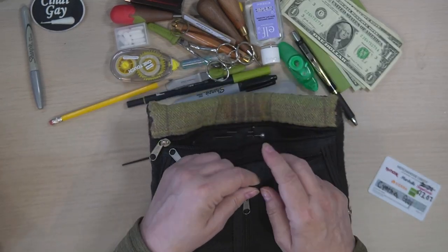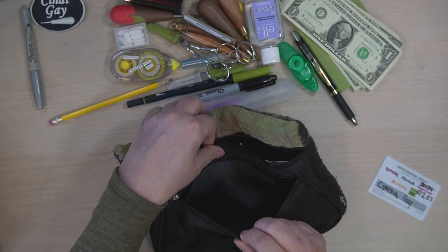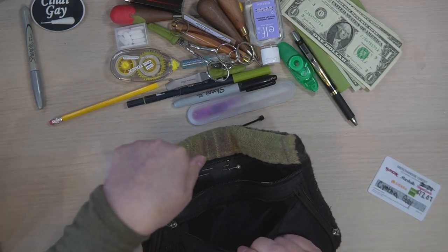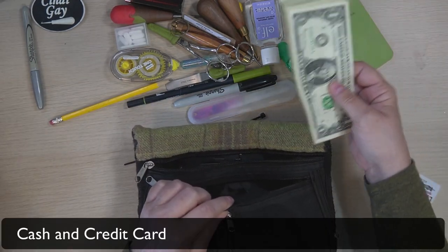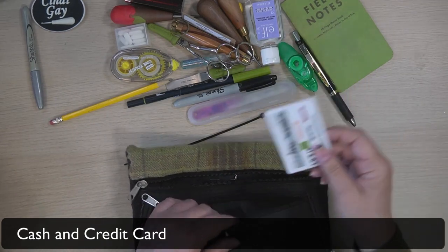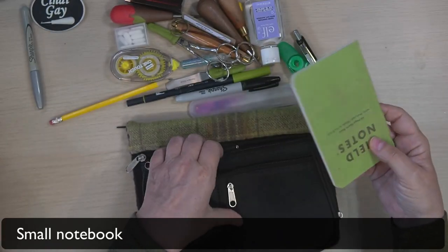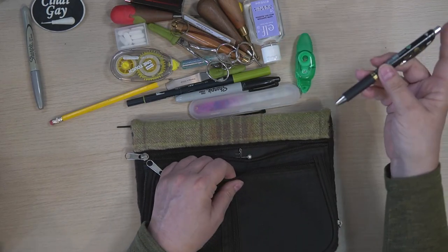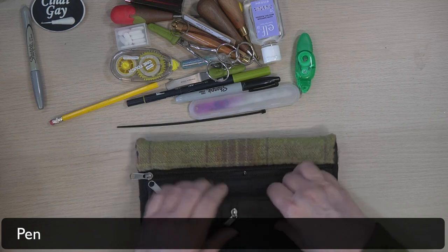This first pocket I don't get into on a regular basis, and I don't leave it unzipped and hanging open on my desk like I do with the other pocket. So this pocket is the perfect place to put my cash — and this would represent a credit card — I put that in there. I also like to use these little notebooks, so I have something to write in. And if I have something to write in, I'm going to want a pen. My new favorite pen goes in there.